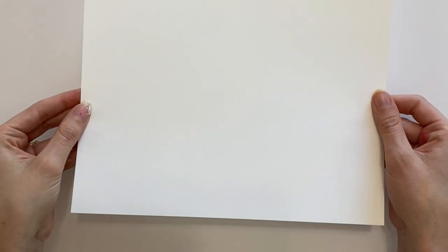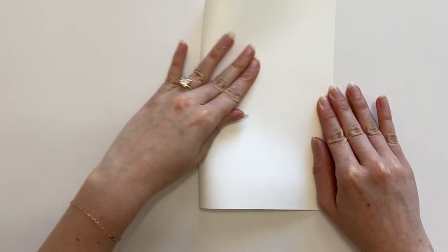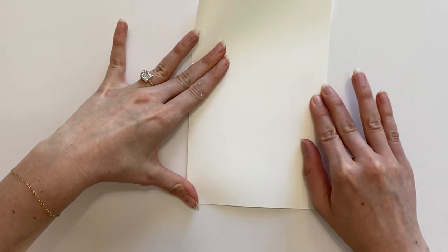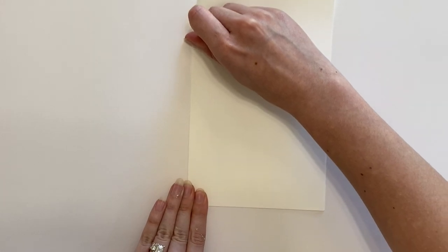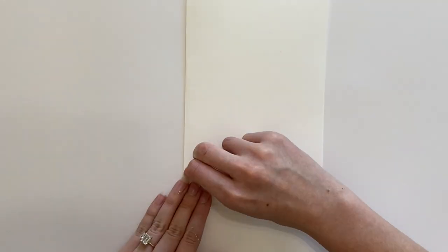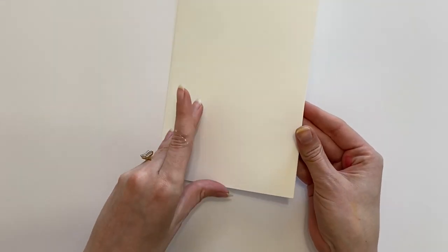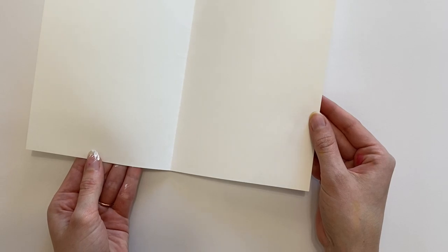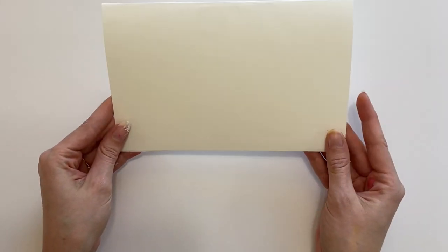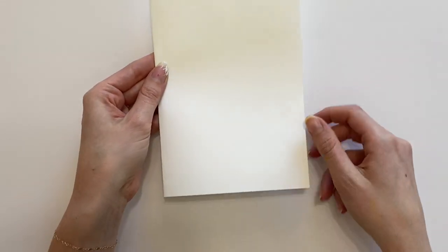Step one is to take our piece of paper and fold it in half. Make sure all your corners and edges are lined up, then create a clean and crisp line right in the middle so you have a card. We will be creating our flower painting on the outside front, and I'll be turning it so it is oriented lengthways.